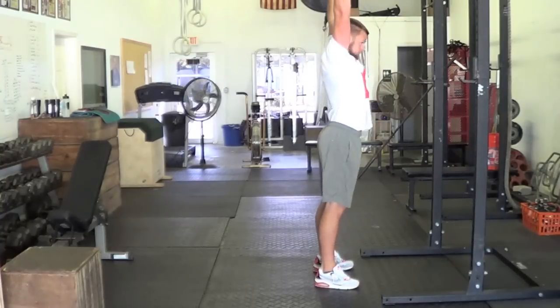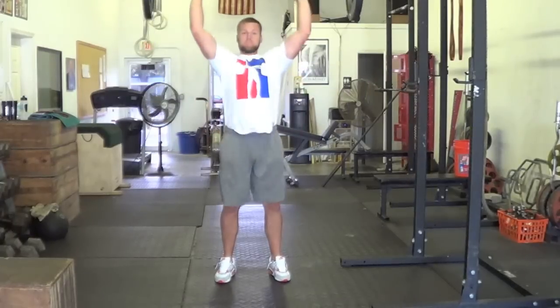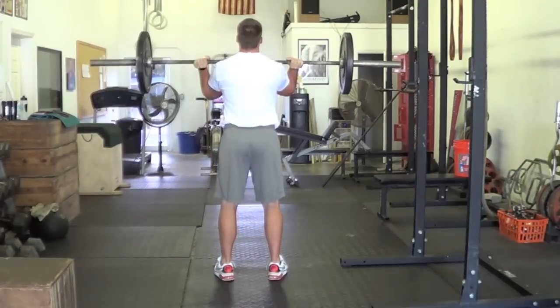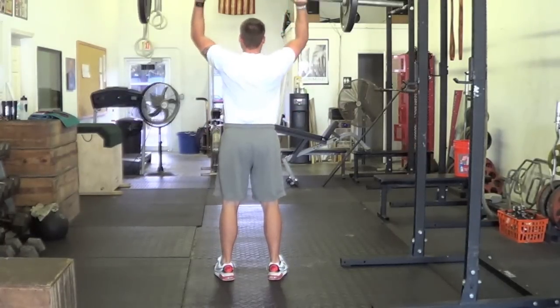With one powerful movement, squeeze your glutes, extending your hips and knees, driving the bar overhead. Slightly clear your face, push your armpits forward, and lock your arms into upright position.